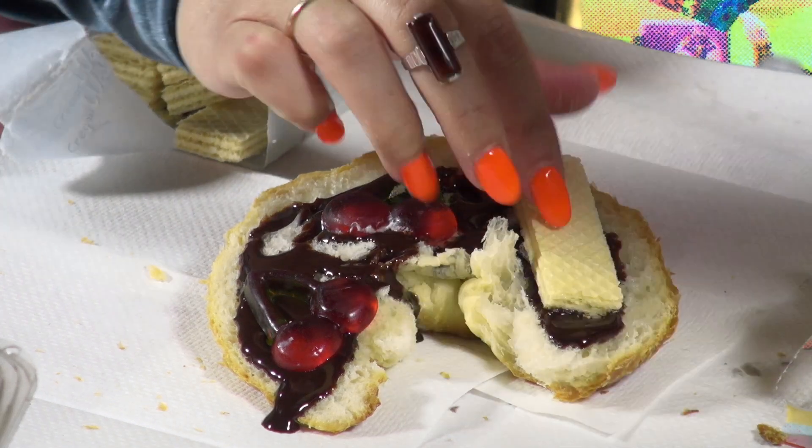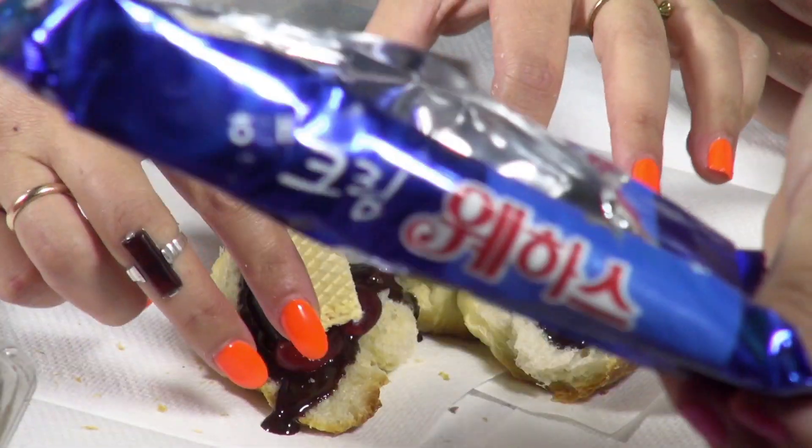Some delicious wafer cookies — just to add a little crunch. We got these from the Korean market a few days ago, so they're really fresh.